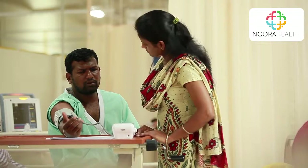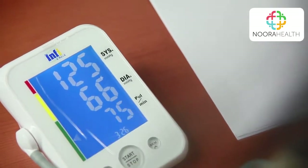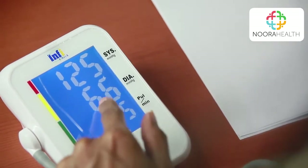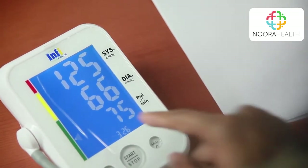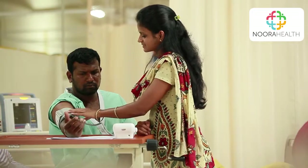The top number is 125 and the bottom one is 66, which is within the normal limits of 90 to 120 and 60 to 90 respectively.